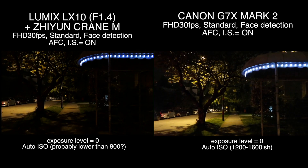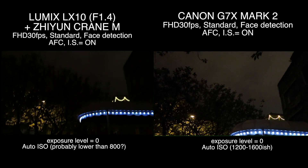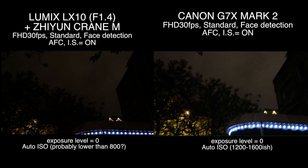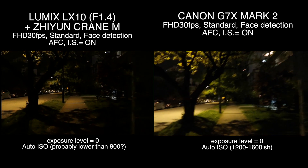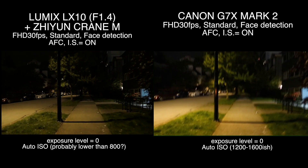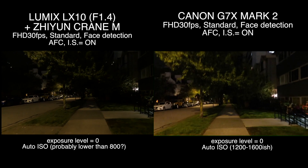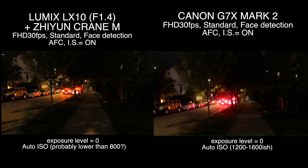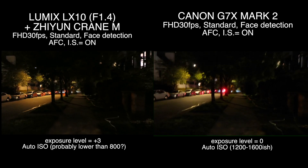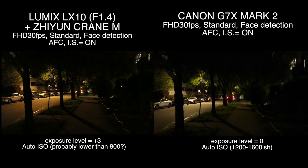Canon doesn't look as sharp. Let's see the sky — see, this is the difference. LX10 looks a little darker, so that's what it looks like. So let's see what I did: for LX10, I spiked up the exposure level — like the white balance exposure level for the Panasonic LX10.